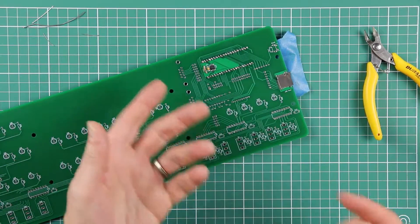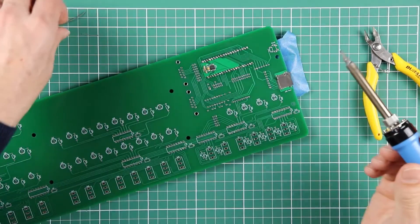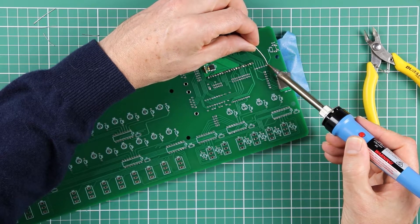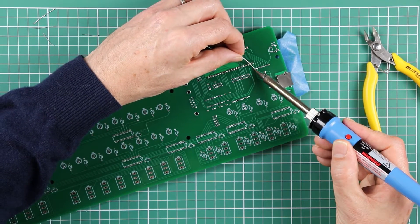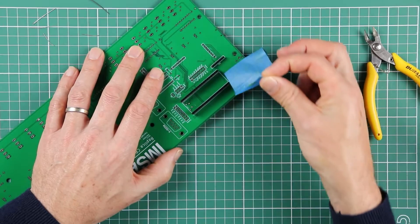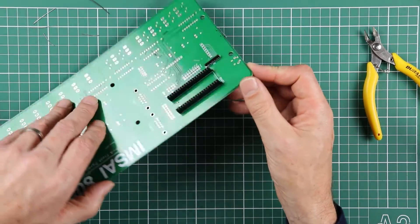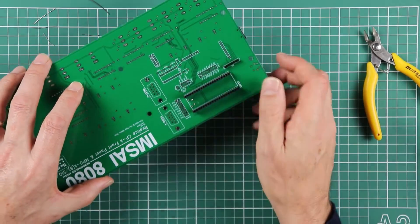Turn the board over, and again, as a multi-pin component, we're going to tack it in by soldering one pin on each end. Remove the tape that was holding it in place, make sure we're happy with the positioning, double check that we got the white dot at the right end, and then finish off soldering the remaining pins.